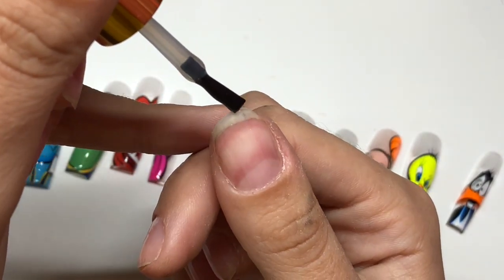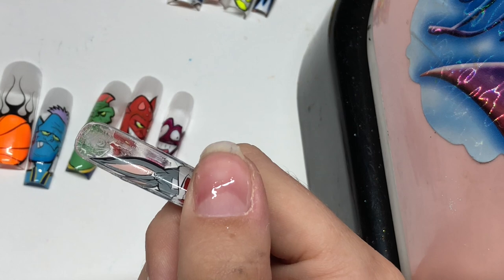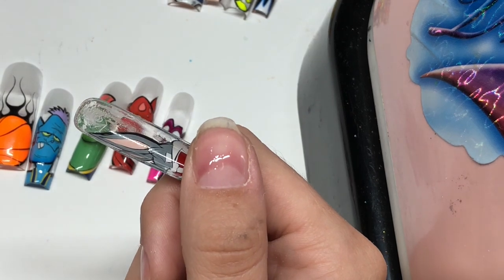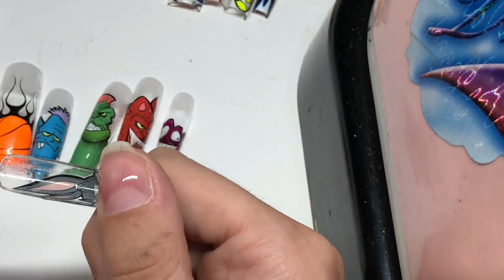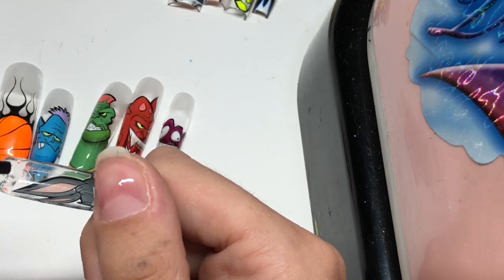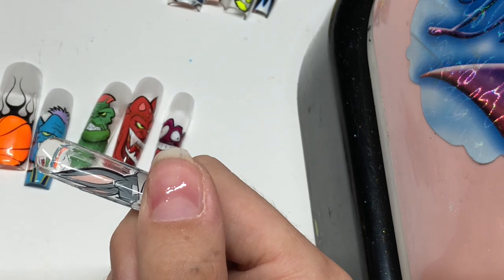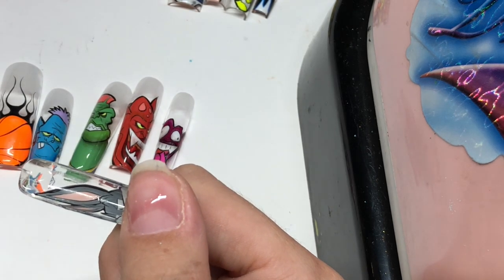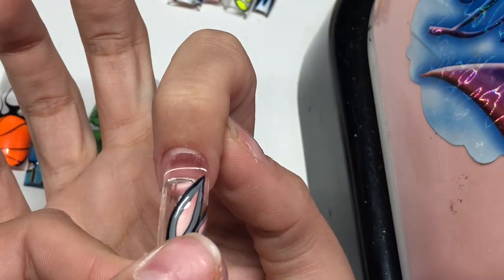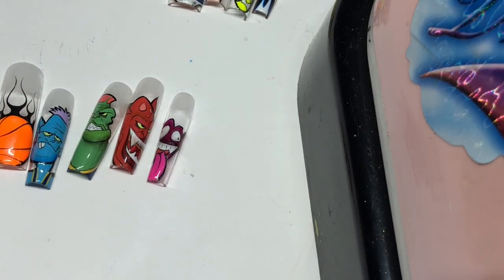Always remember to cap the tip of your nail. This is much easier when you're doing it on an actual client, but because I have to have the light next to me and I don't have three hands, I have to move my hand over to the light that I turn on right before I apply my nail. I'm adding a little bit of product to the tip - a little bit more because the C curve goes very deep, so you're going to need a little bit more product. I'm going to click my lamp, press it down, and then move my hand under the light to cure it.